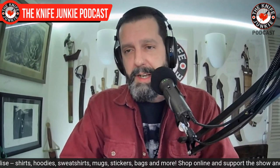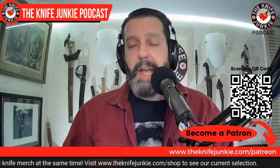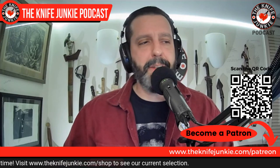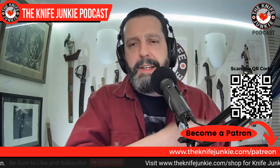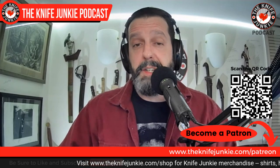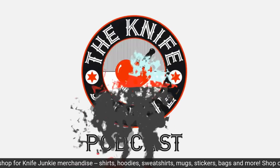Comment below and let me know what you're carrying. If you haven't subscribed, hit the notification bell so you know when I upload new videos. If you're interested in supporting the show, go to Patreon — we have different levels of support, and we're going to add a ludicrous level just for fun. One of the main extras is the interview extras. Check us out at the knife junkie dot com slash patreon.